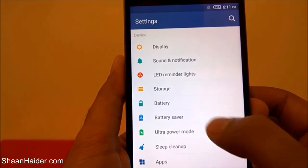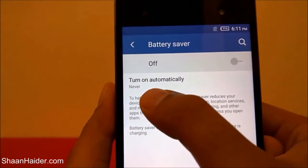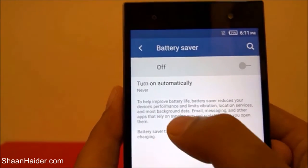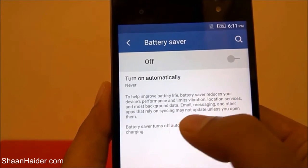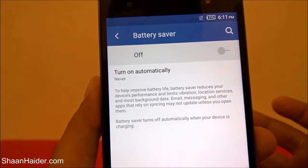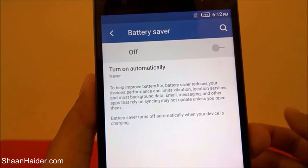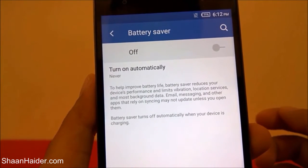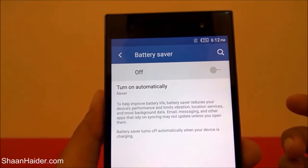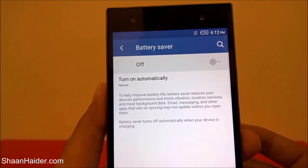If you tap on it, you will find this message showing that Wi-Fi notes turned off, turn on automatically: never. It helps to improve battery life. Battery saver reduces your device performance and limits the vibration, location services, and most background data. Email, messaging, and other apps that rely on syncing may not update unless you open them. Battery saver turns off automatically when your device is charging.